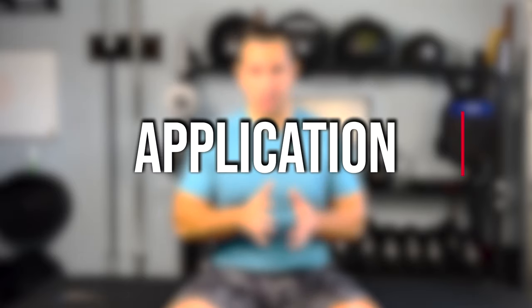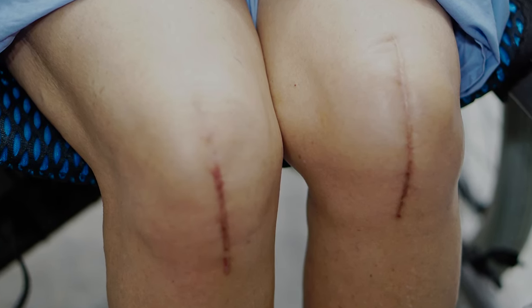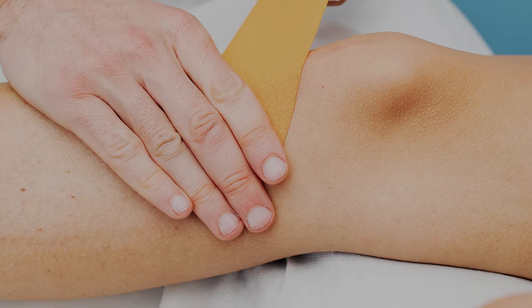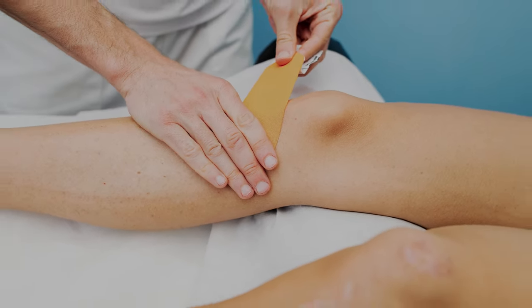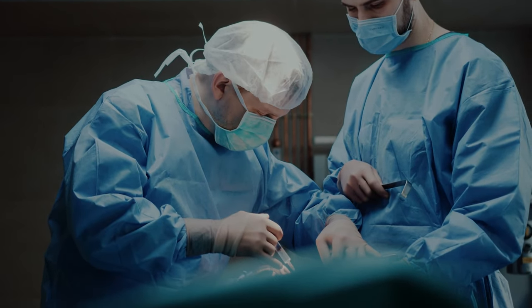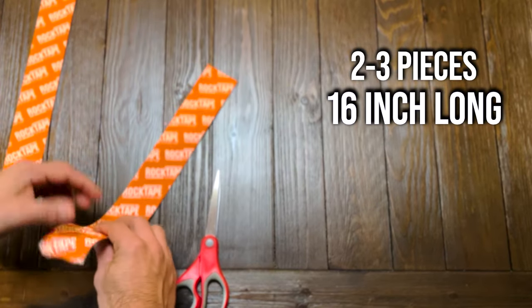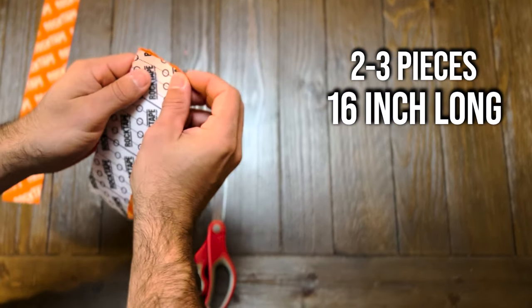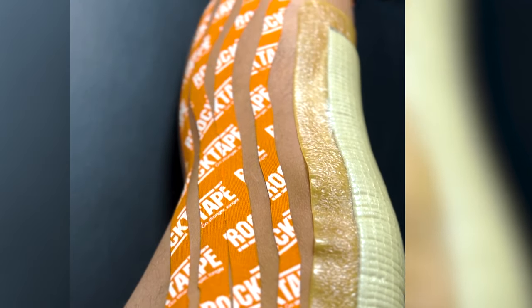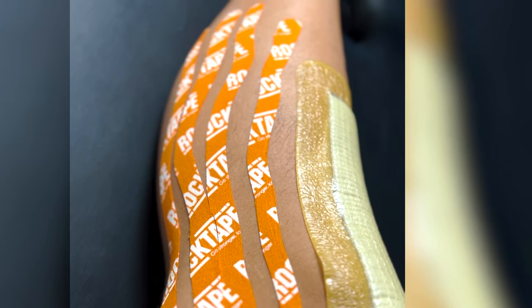Now that we've gone over the benefits of kinesio tape and how this method can help your recovery process after knee replacement, let's go over the application. First, clean the designated area and ensure that you remove all hair to allow the adhesive to stick effectively. For most people after knee replacement this will not be a problem since your leg will most likely be shaved before surgery. Once the area is clean, cut two to three 16-inch strips from the tape. There isn't a specific length required — just make sure the tape can cover the entire knee joint.